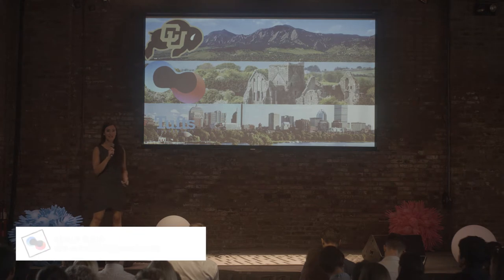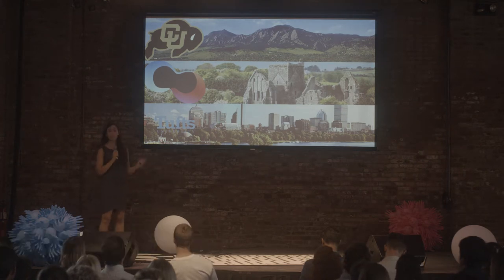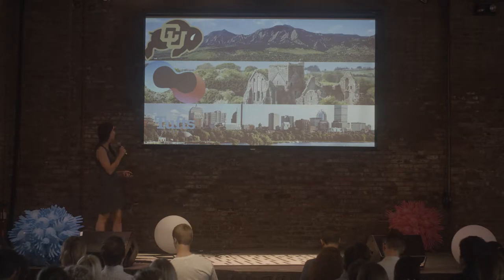Hi everyone! My name is Natalie Rubio and I'm a New Harvest Research Fellow. I'm originally from Boulder, Colorado where I got my bachelor's degree in chemical and biological engineering. I spent the last two years of my college degree working with New Harvest, and I also spent some time with the MUFRI Perfect Day Foods guys over in Ireland, and that was my first introduction to the cellular agriculture field.